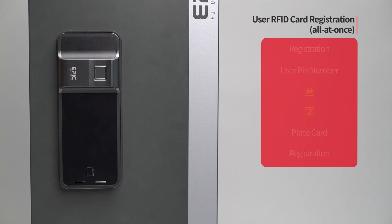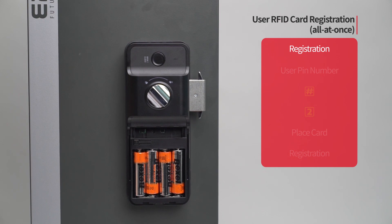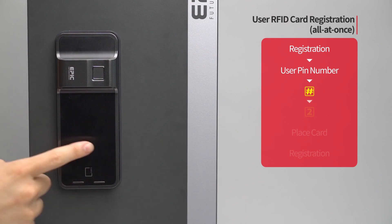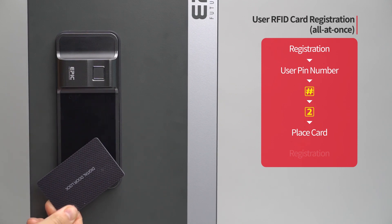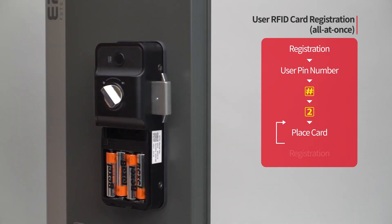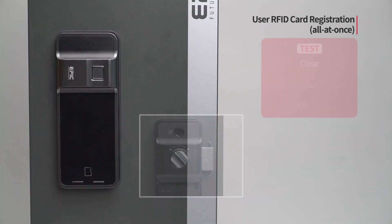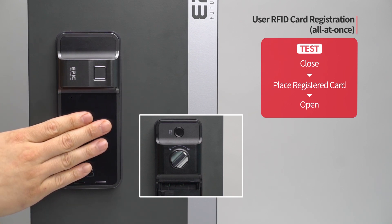User RFID card registration — all at once: Press the registration button. Enter the user PIN number followed by the pound button. Press the two button. Place the card to be registered on the card reader. The registered card placement number will be displayed. If you want to register additional cards, repeat the process. When registration of all cards is done, press the registration button to complete the process. While the door is closed, place the registered card on the card reader and the door will open.